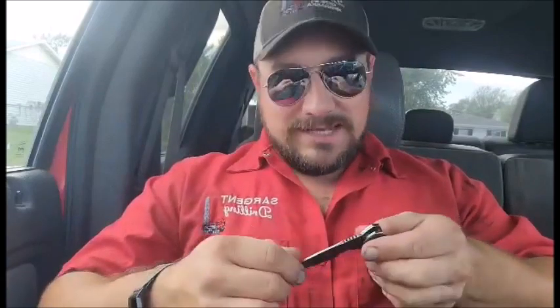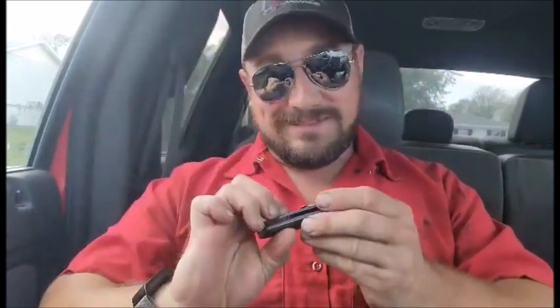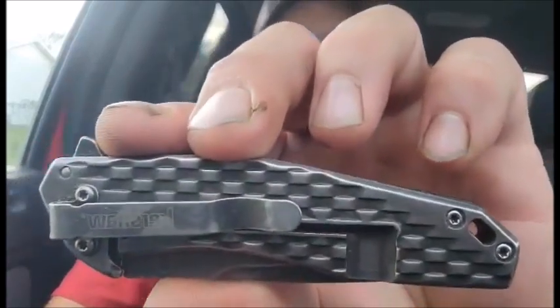Overall, there's a lot of improvements that Kershaw could make to this specific knife. I'm not in love with it. I don't hate it — it's just not the knife for me. It's not my everyday carry. This was Tony G reviewing the Kershaw knife.